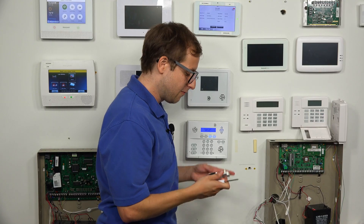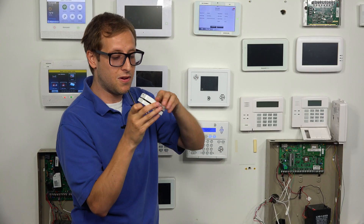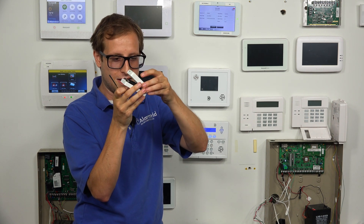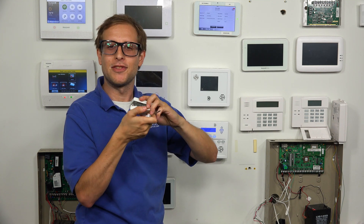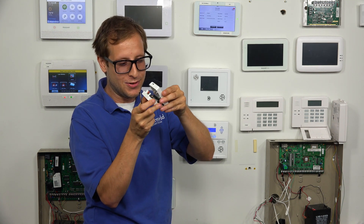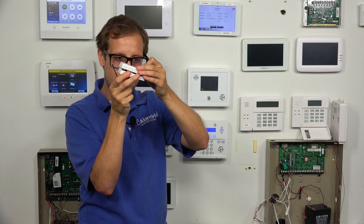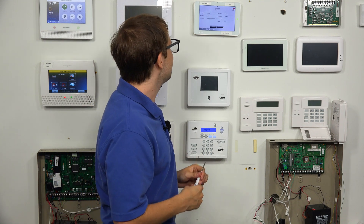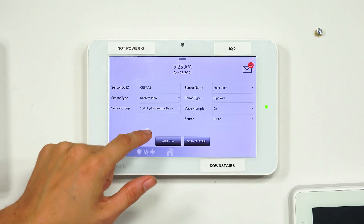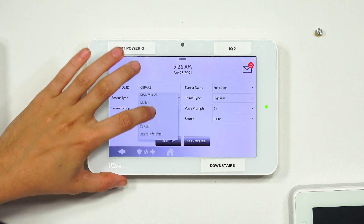I'm going to close the sensor before I forget. I'll line the top up here — I had it facing the wrong way — and there we go, a nice satisfying click. It is closed. So let's get into the zone settings. We have the sensor DLID confirmed. We're going to enroll this as a shock sensor, so we're going to switch the type to shock.